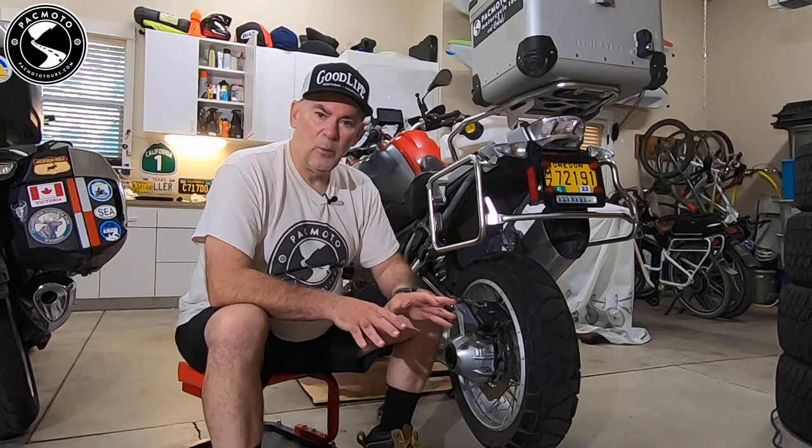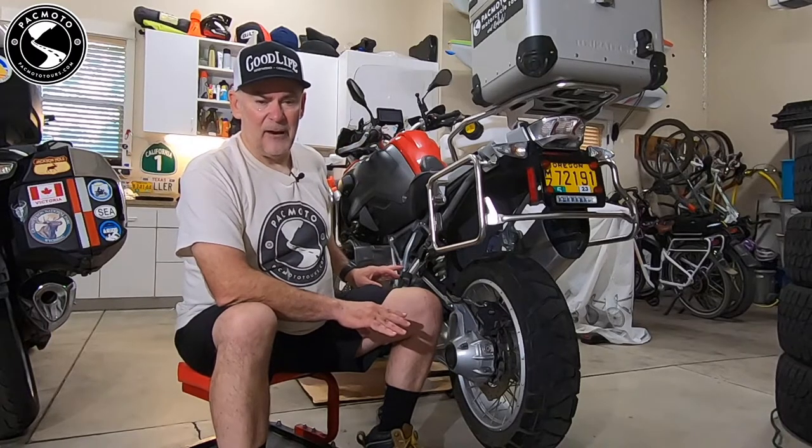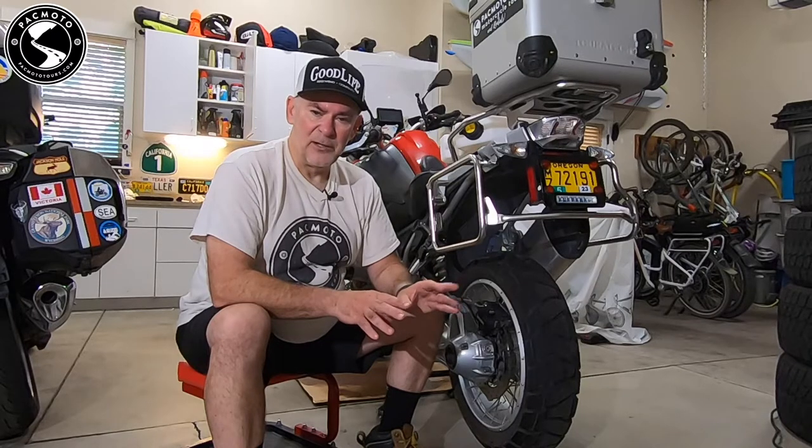We have completed part one of our three-part 12,000 mile maintenance on this water-cooled R1200GS. Part one was the oil change and final drive oil change. Part two will be a valve clearance check and spark plugs. Part three will be replacing the air filter and wrapping up this project.